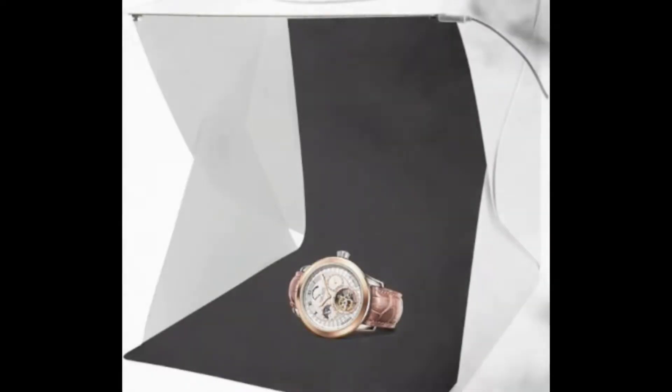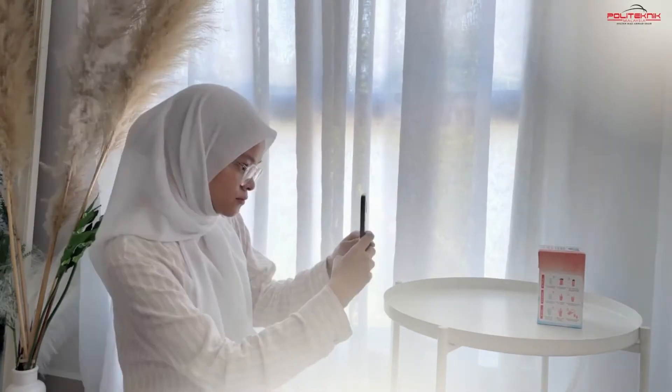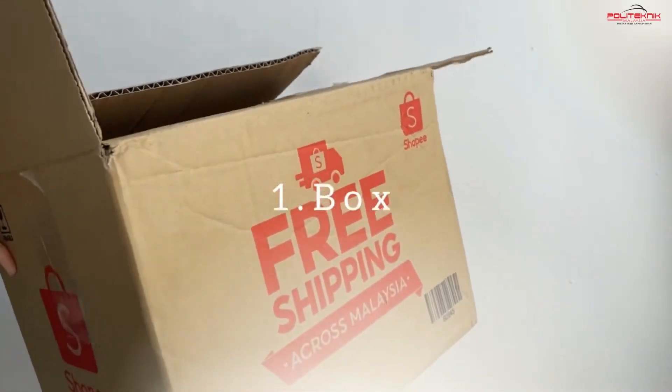Let's check the video. Hi everyone. I selalu terfikir, macam mana photographer ambil gambar produk dengan background yang clean and wide? So, I pun search. Rupanya, diorang buat lightbox. So, jom tengok apa yang diperlukan. (I always wondered how photographers take product photos with a clean, wide background. So I searched and found out they make a lightbox. Let's see what's needed.)